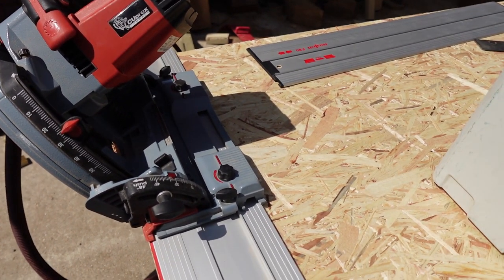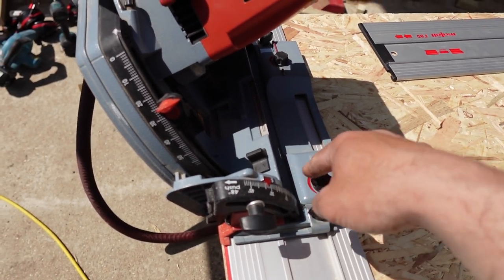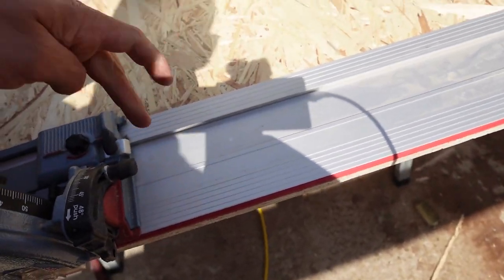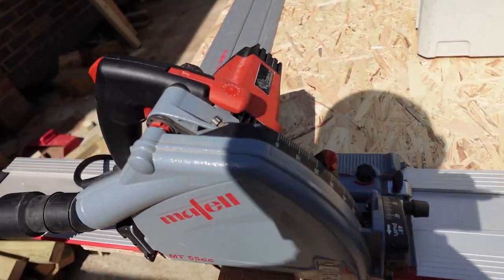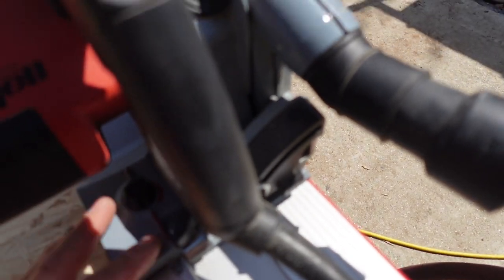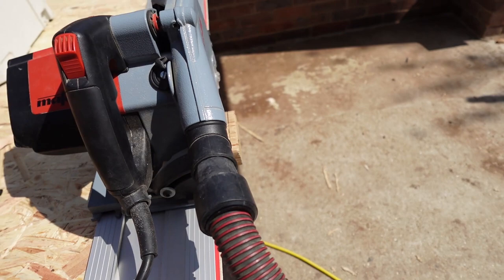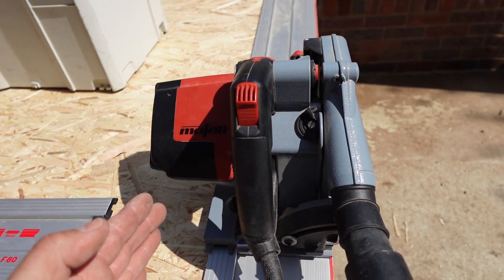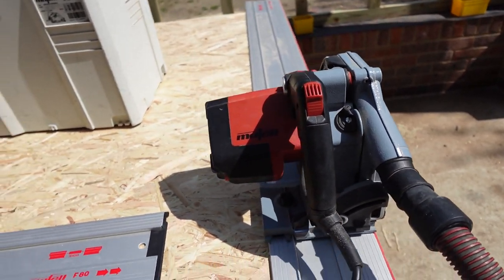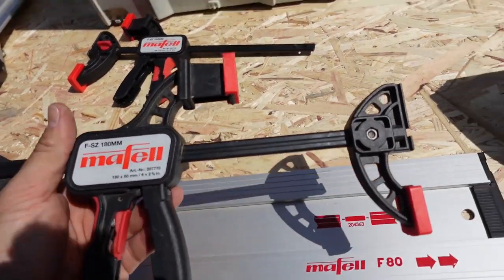If you do anything over 30 degrees, you would need to clamp and hold the plunge saw down because it will want to lean — but that applies to both saws. On the Makita saw you've got a knob at the front and back so you need to do both, whereas on this one it's just one knob. These others adjust how it sits on the rail — how stiff it glides. If there's too much wobble it will reflect on your cut.